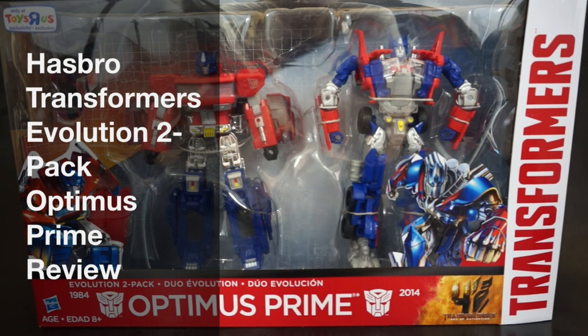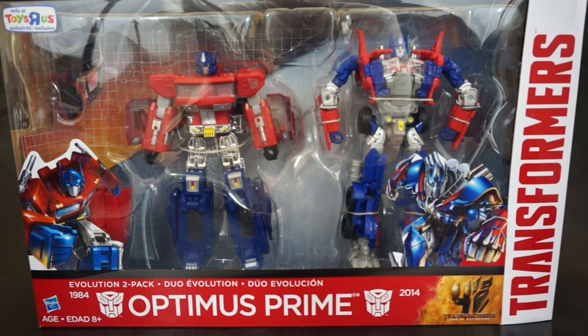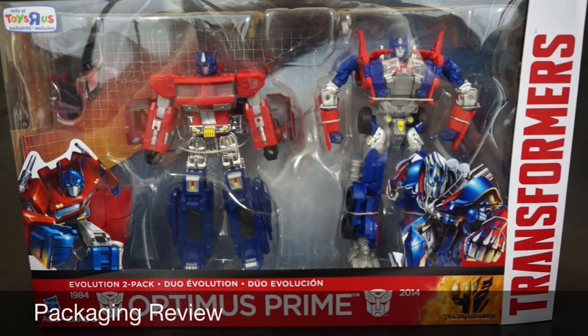Hey everyone, this is Pig for Life and today I'm doing a review of the Optimus Prime Evolution 2-pack from Hasbro. As always, let's get started with packaging, and this is what we've come to expect from the